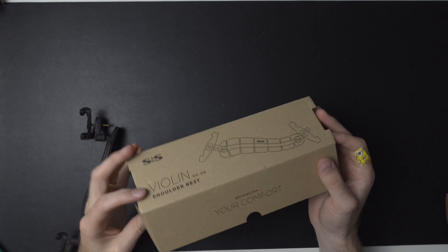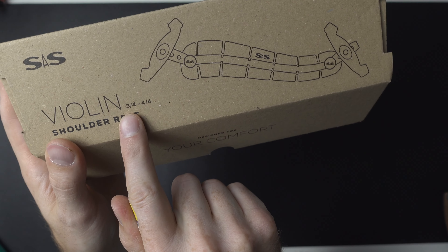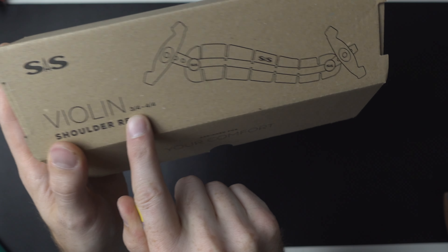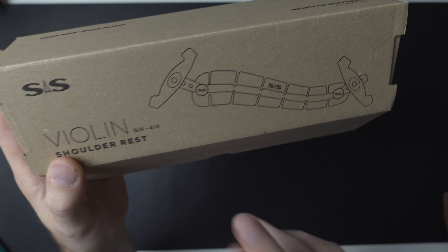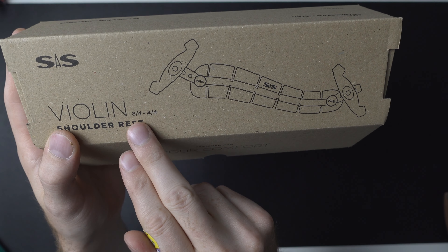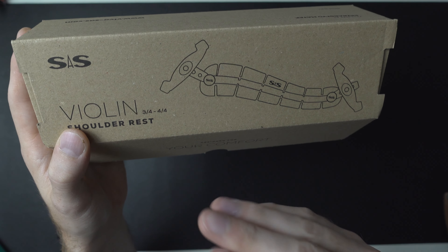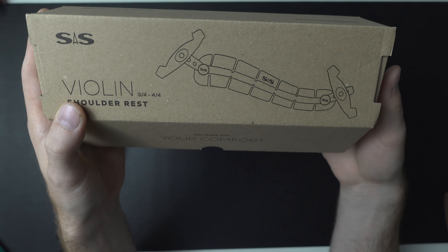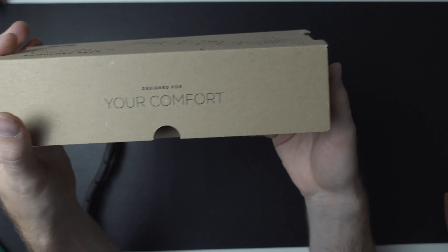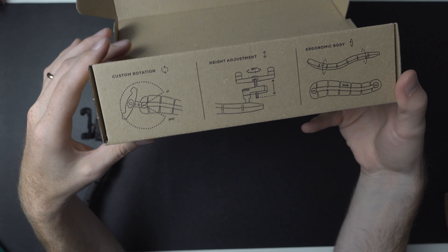Right now it looks like we are in a shoulder rest renaissance. There are so many different products being developed within the last few years in regards to finding the best fit for your violin playing. This is not a video about the Kun 7 — that will be coming out at the end of the year — but there are some shoulder rests out there that catch my eye.